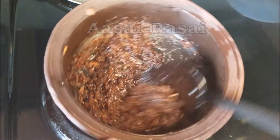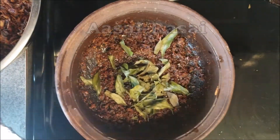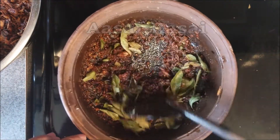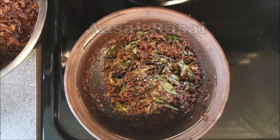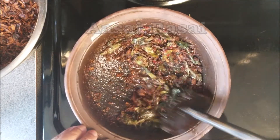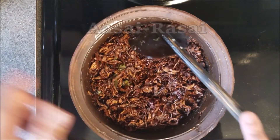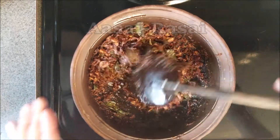If you feel there's not enough oil in the pot you can always add a little more. Now add the curry leaves and stir for a few seconds. Add some salt and some dry chili flakes. At any time you can adjust these ingredients to your liking — after you take this off the stovetop you can correct for salt, spice, sweetness, or bitterness. That's the beauty of this sambal.